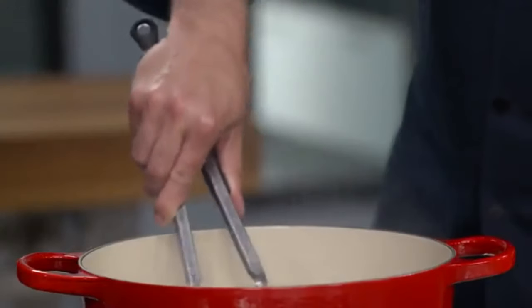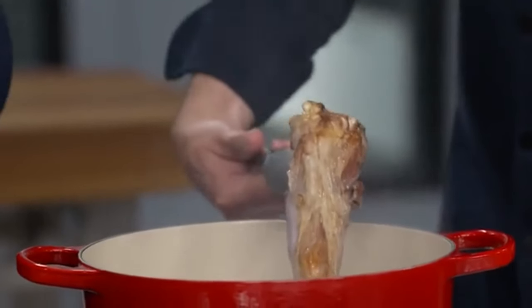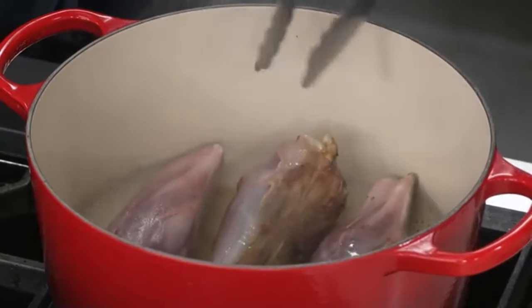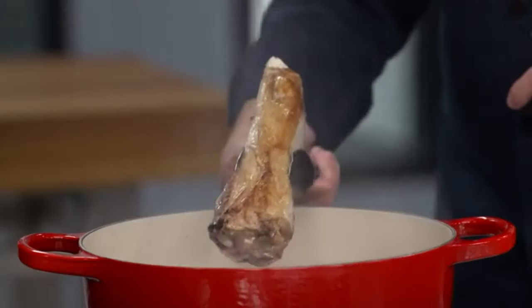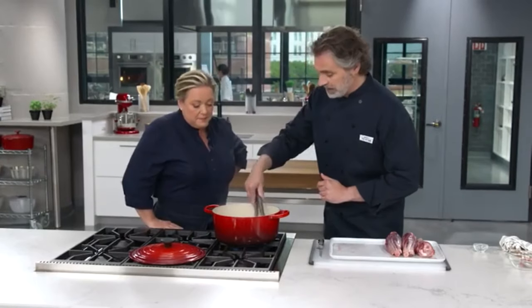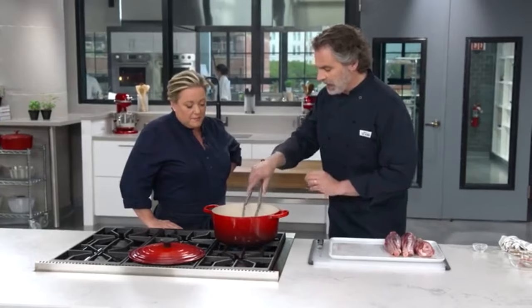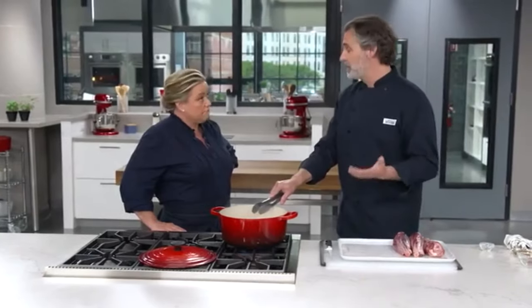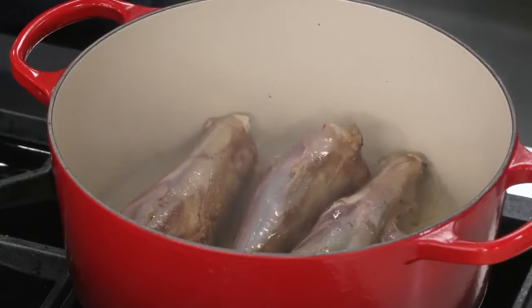We're starting to get some nice browning here, so I'm just going to give these a quarter turn. There's a little bit of fond on the bottom of the pot — that's exactly what we want. I'm going to keep browning these, giving it a quarter turn every couple of minutes; it takes about seven to ten minutes to brown. I'll take that first batch out, add another tablespoon of oil, and brown the second batch — same thing, seven to ten minutes.